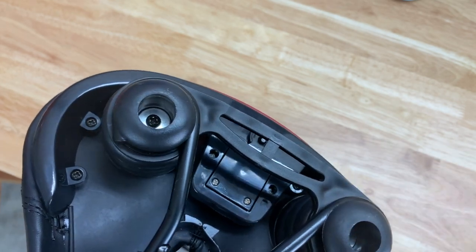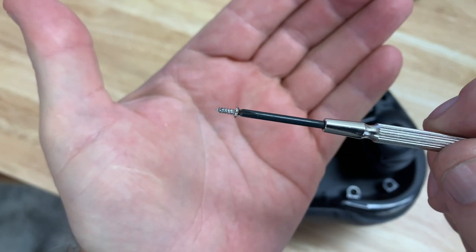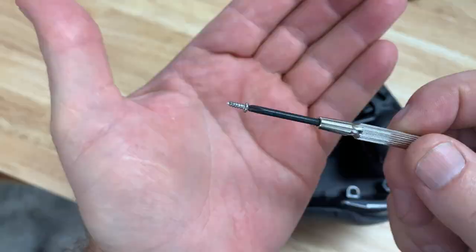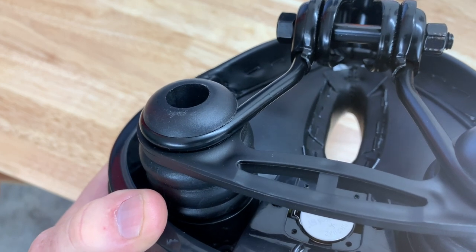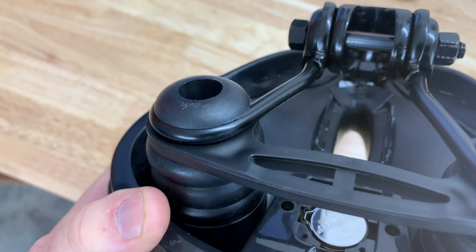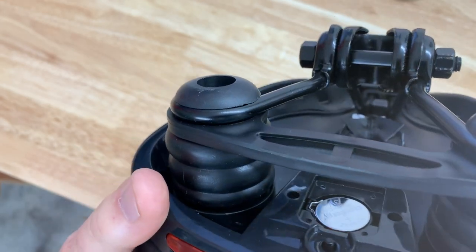Let's open it and take a look. If you need to open the compartment, just be very careful not to lose the screws, as you can see they are very small. Once you lift the compartment door off, you can see it is a CR2032 three-volt lithium cell battery.